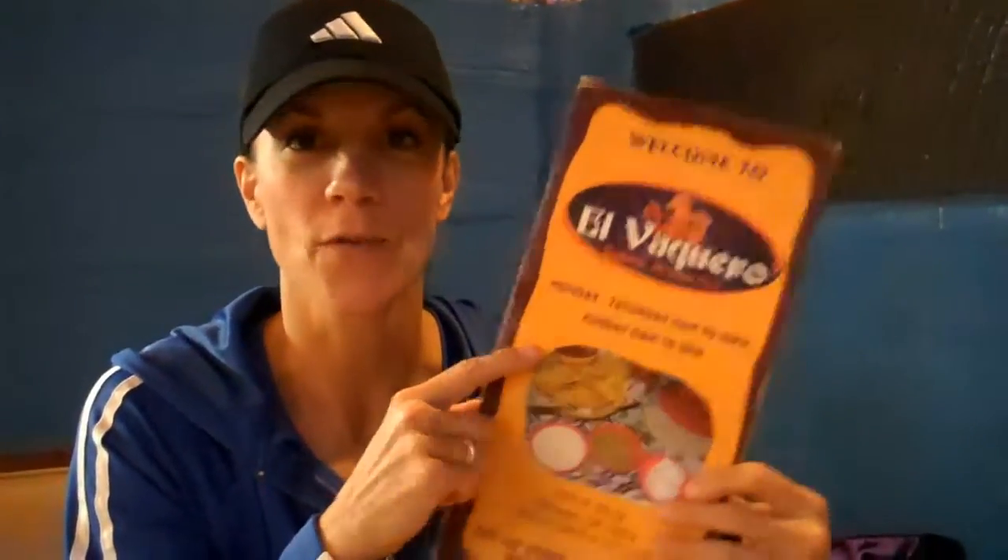Hi, welcome. We're at El Piero. We're fixing to pick something off this menu that's healthy, as healthy as we can get. One thing that you need to know is that when you go to a Mexican food restaurant, it's really hard to find low-calorie, low-fat food without destroying the Mexican food.